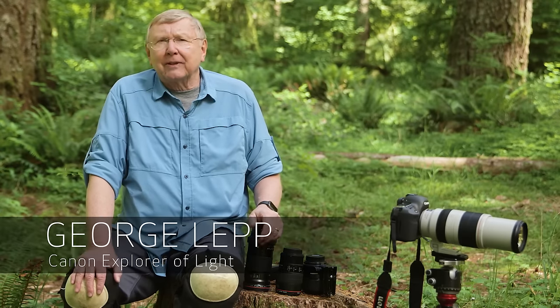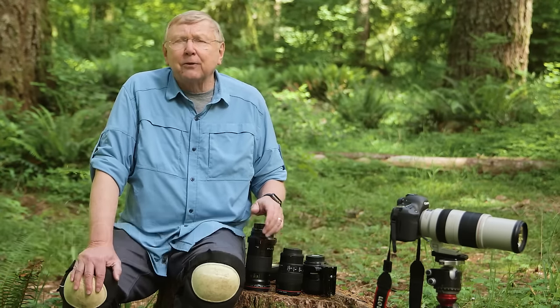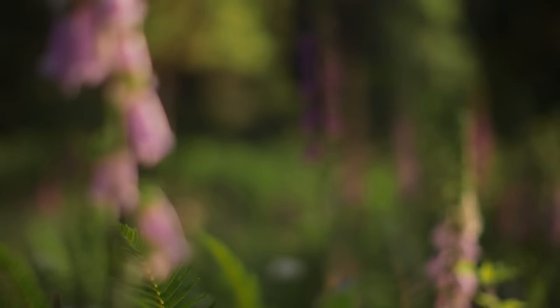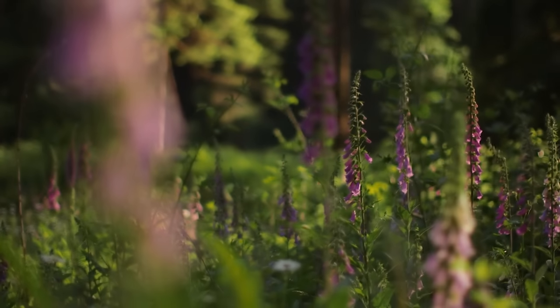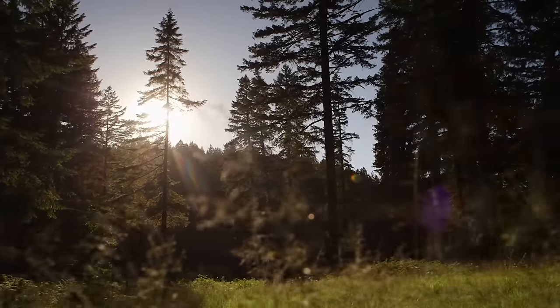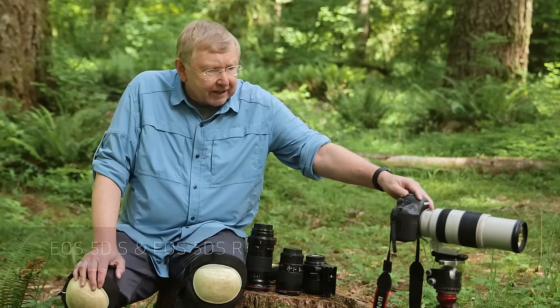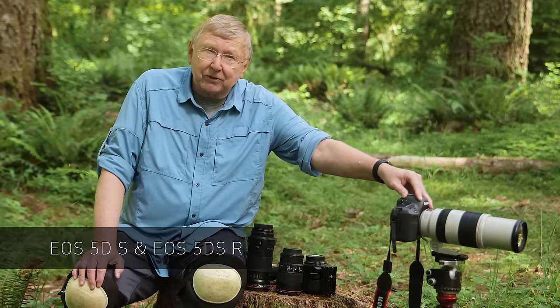I'm George Lepp, Canon Explorer of Light, professional nature outdoor photographer. We're here in Silver Falls State Park in Oregon, and we've got all kinds of subjects around us here in the woods, Cascade Mountains, and this is a great place to show you all the capabilities of the new 5DS and 5DSR cameras — 50.6 megapixels.